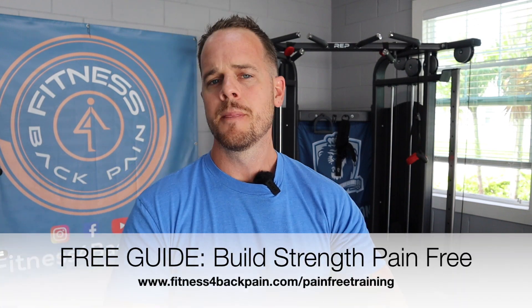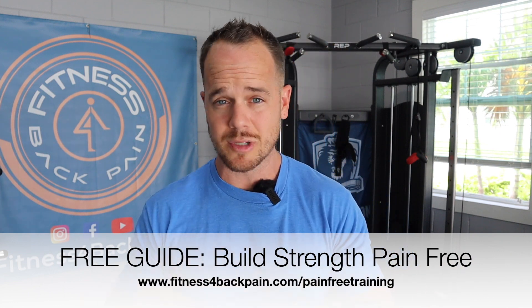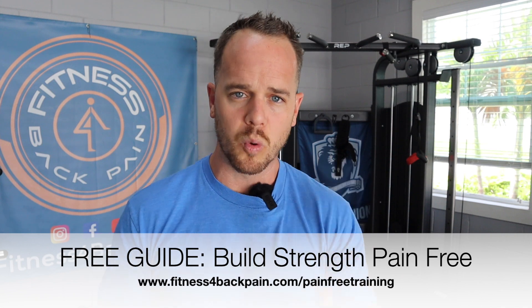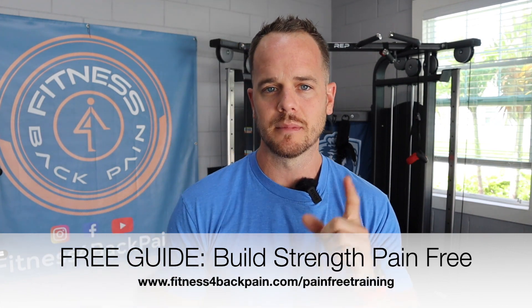If this is your first time here and you want more, I've got a free download that will expand on what we talk about today, giving you specific strategies for using exercise to overcome persistent pain or to exercise safely after surgery. You can grab that at fitnessforbackpain.com/pain-free-training. It's a guide you download and keep forever. Let's jump in.